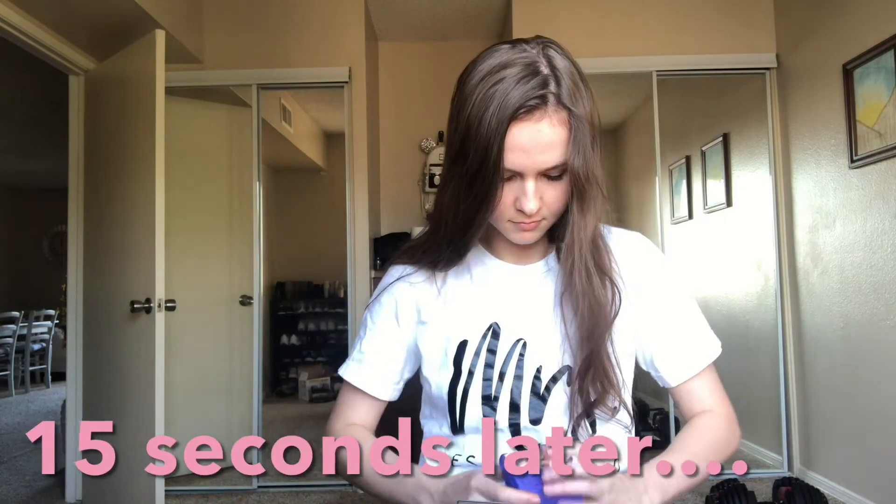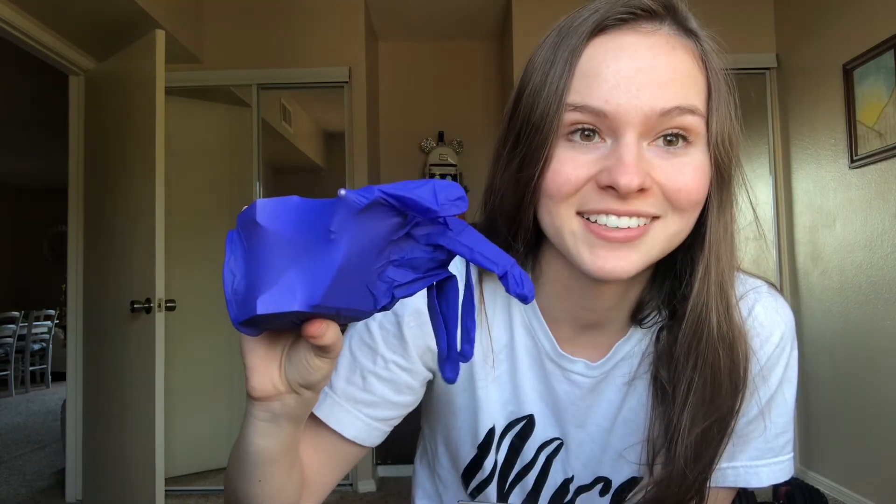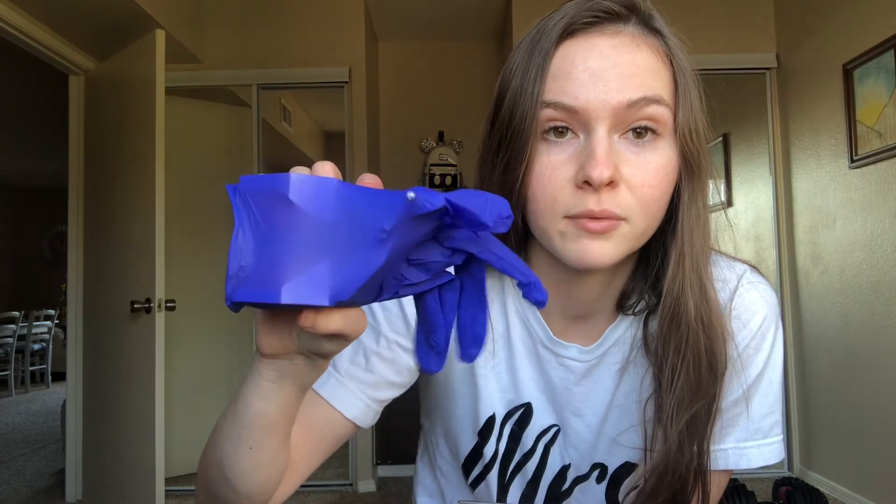One trick is to get a glove — you can actually make cheeks. Now my typodont has cheeks that I am able to retract with the mirror, and now I actually have to use the mirror and indirect vision in order to see teeth one, two, and three, which are now completely covered. This is a big tip for those that want to practice using the typodont at home so you can have realistic cheeks. You can buy cheek covers on Amazon for 20 bucks, but this glove was free.